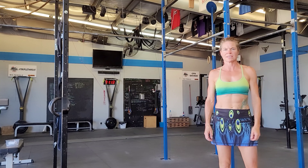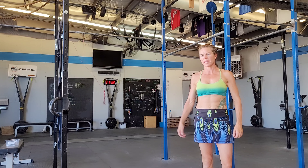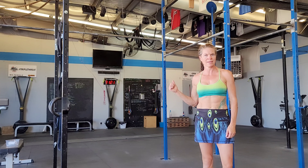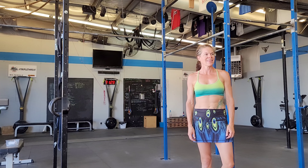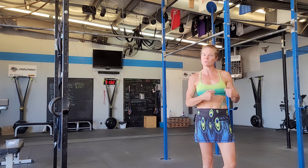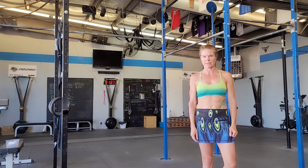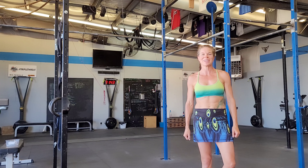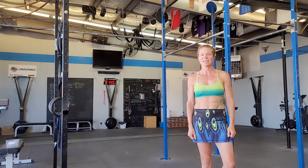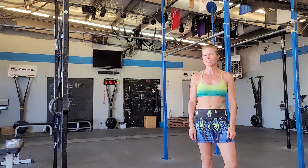So in the end with this strength piece today, what we're going to have is our wrist holds, our pull-unders, and our rolling V-up Supermans across the gym. We're going to do three rounds, maybe up to four or five rounds if you have time. And then with our muscle-up technique practice — the swings — we want to do five sets of five swings, taking a little break between each set. So five sets of five swings followed by your three to five rounds of the strength piece.